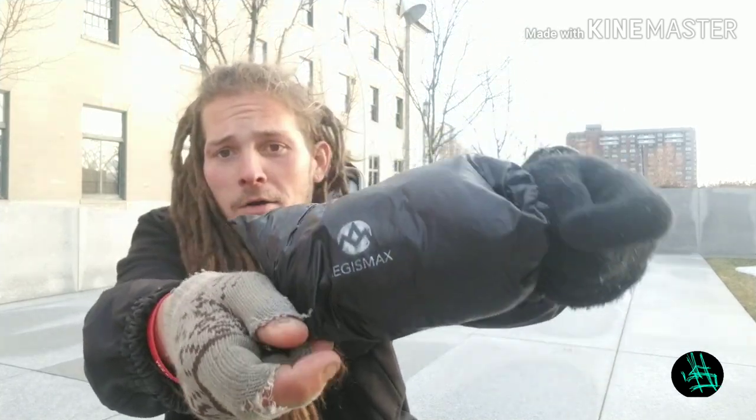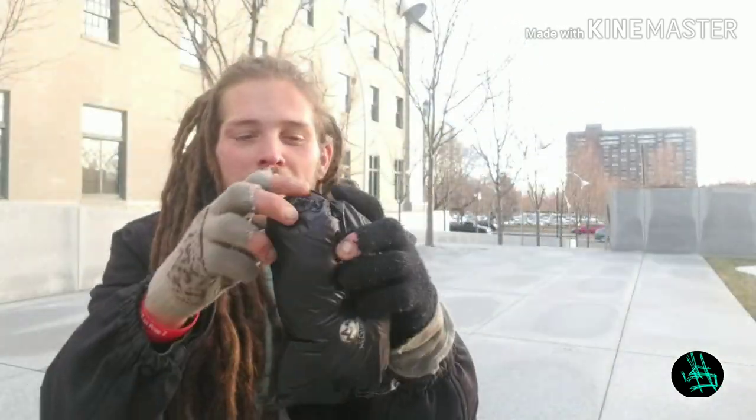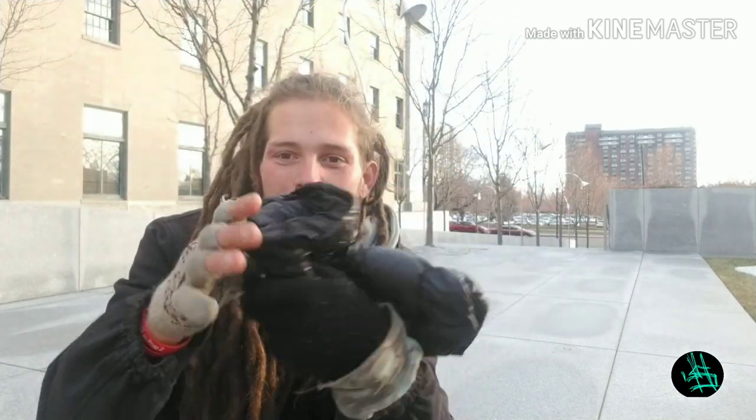And today I'm going to be reviewing — the Aegis Max Lit On Boots, Aegis Max Down Boots.